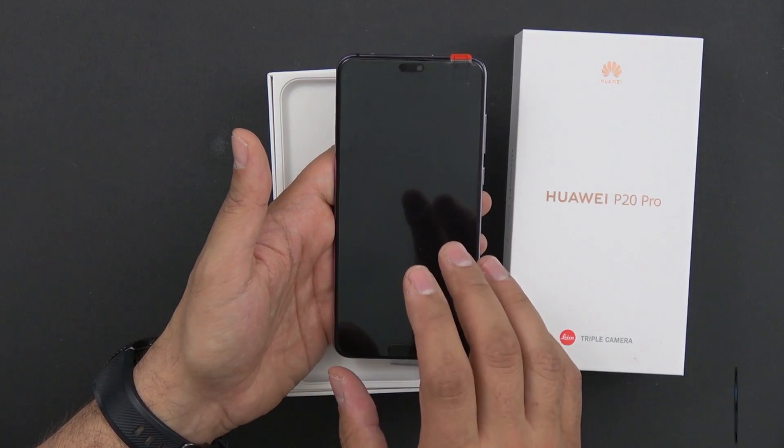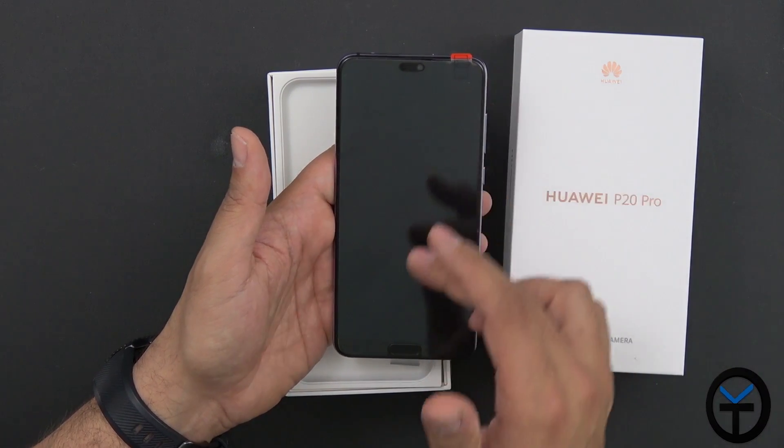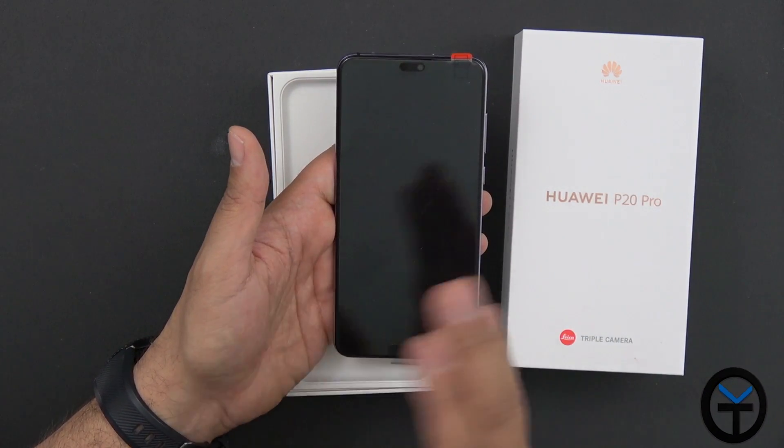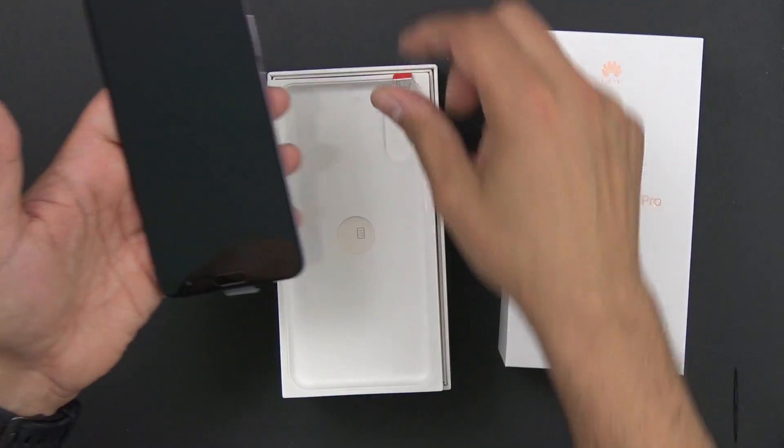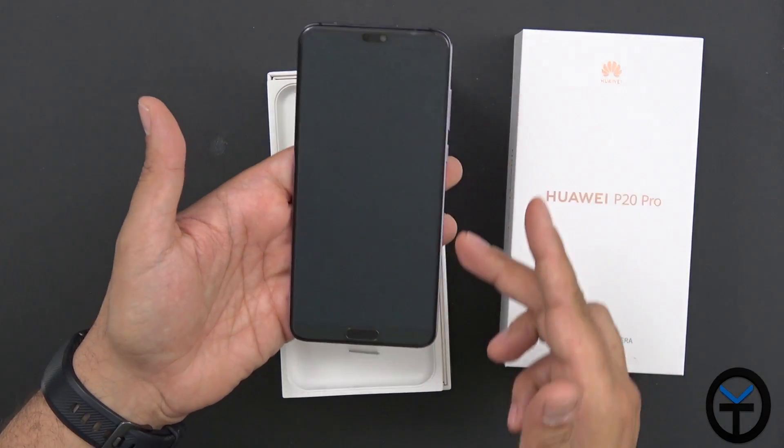We have 6GB of RAM and 128GB of internal storage — non-expandable, no SD card support, and no 3.5mm headphone jack. The display is a gorgeous OLED panel.